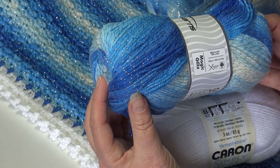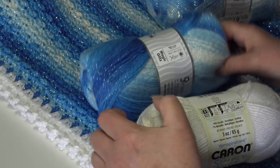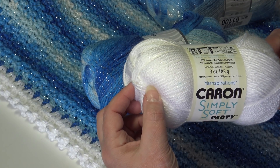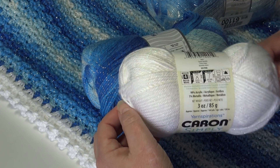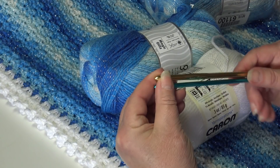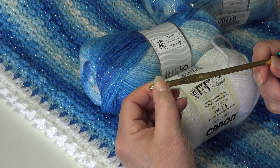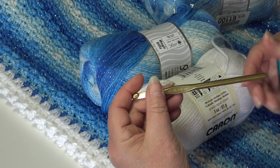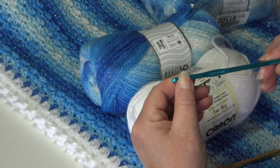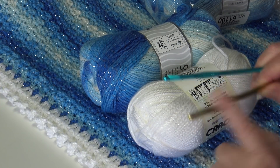Go by 100 grams or 360 meters on the yarn labels to compare substitutes. The Caron Simply Soft Party skein is three ounces, 85 grams, 164 yards, 150 meters — that's what you need if you want to substitute something else. For crochet hooks, you're going to need two sizes: a size 10J, 6 millimeter for the actual afghan, and then a size H8, 5 millimeter for the border. The larger hook is for the afghan, the smaller hook is for the border.